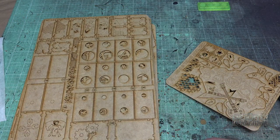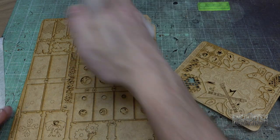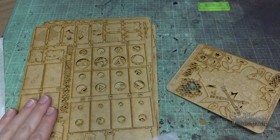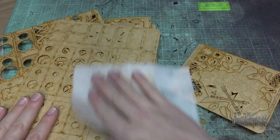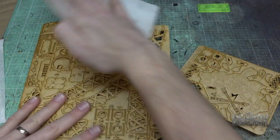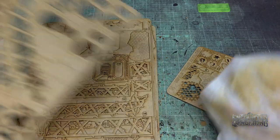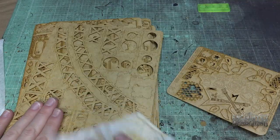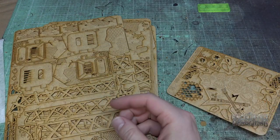First things first on every MDF kit — because they're laser cut, you do kind of get some sawdust everywhere. So I always take a damp paper towel and just run it over both sides of the kit so that you're gluing wood on wood as opposed to the dust. So go ahead and do it on both sides of all those sheets, A through K, and we'll be right back.